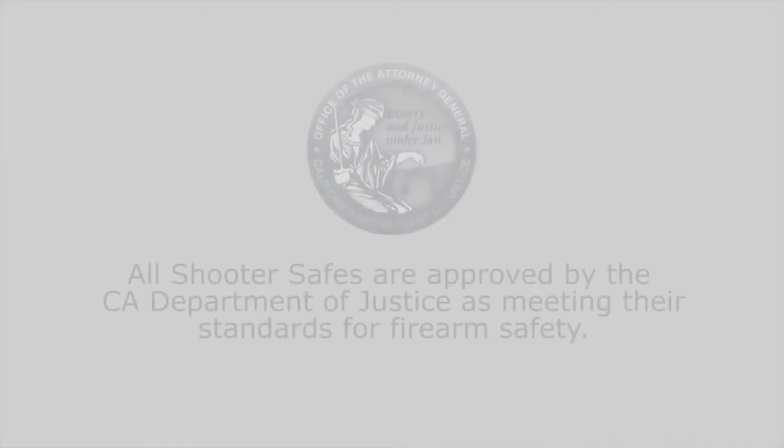We know that security is a top concern when locking up your valuables. The features built into our new Shooter's Safe will provide you with peace of mind knowing that your firearms and valuables are safe and secure. The Shooter's Safe has been approved by the California Department of Justice as meeting their standards for firearm safety.